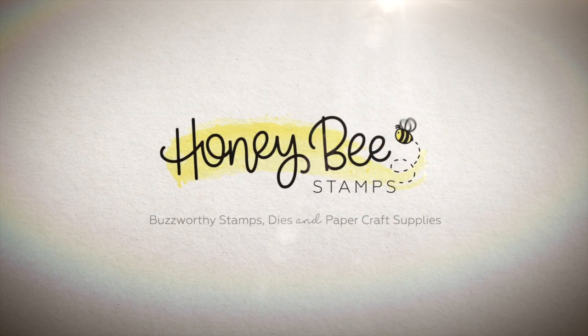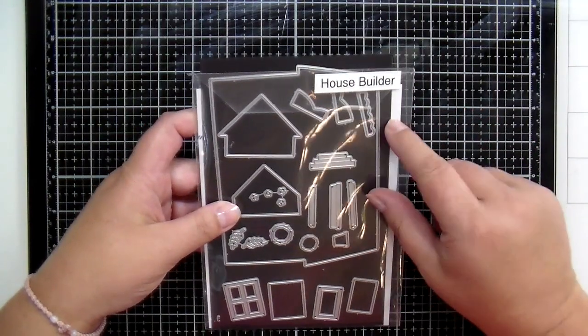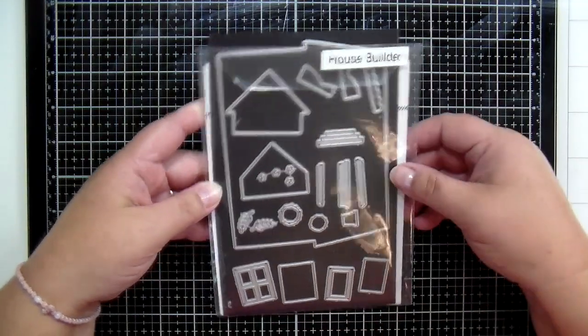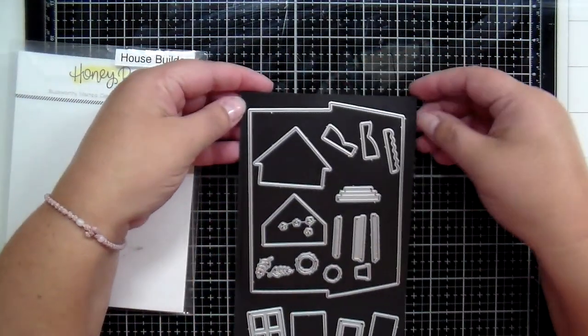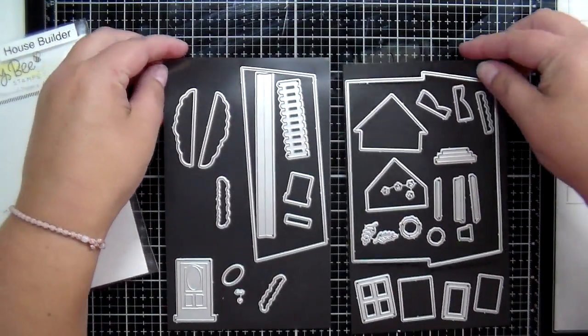Hello everyone, this is Kelly and welcome back to the Honeybee Stamps YouTube channel. Today we are talking all about the Honeybee Stamps House Builder Dies. This is the original house builder — you can see that this set includes the base or the frame to your house plus lots of extras.